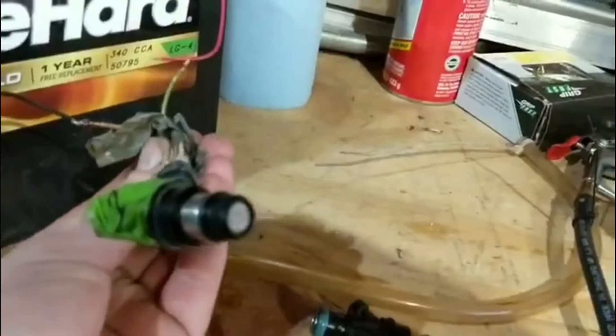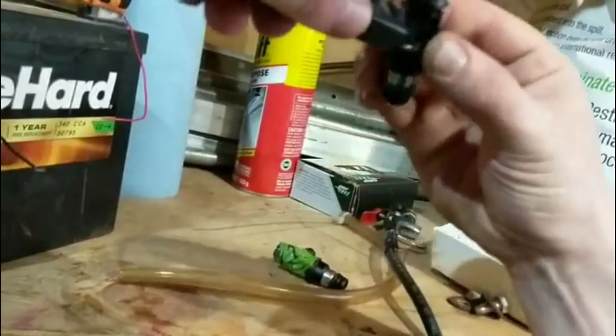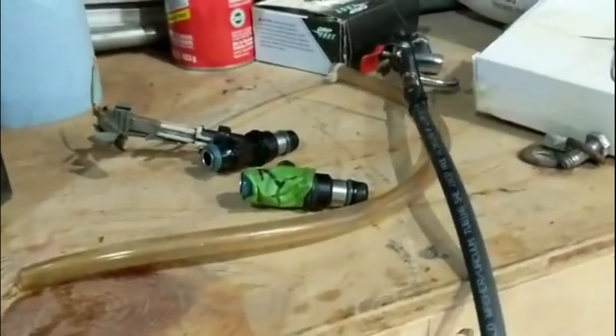I can confirm number eight injector is not good. Here's how it's supposed to sound — you can hear it clicking on and off inside there. We're getting sparks, I can see it sparking. Number eight had no clicking. I also hooked up pressurized air and put brake cleaner in it — number one sprayed that everywhere, number eight still nothing. I tried to clean it but no luck.